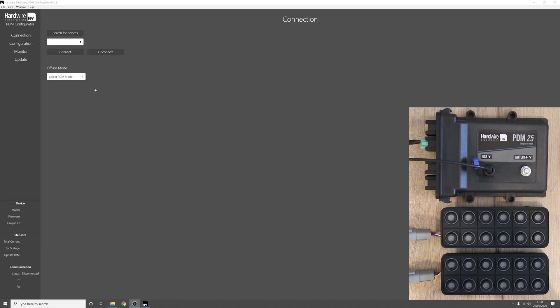Hello, my name is George from Hardware Electronics and in this video I'm going to show you how to connect a PDM15 or PDM25 to two CAN bus keypads. On the desk I have a PDM25 connected to the computer via a USB cable and two Blink Marine 12-button CAN open keypads. The keypads are connected to the PDM via the CAN bus CAN high and CAN low lines with appropriate termination resistors installed, and each keypad has 12 volt external power.